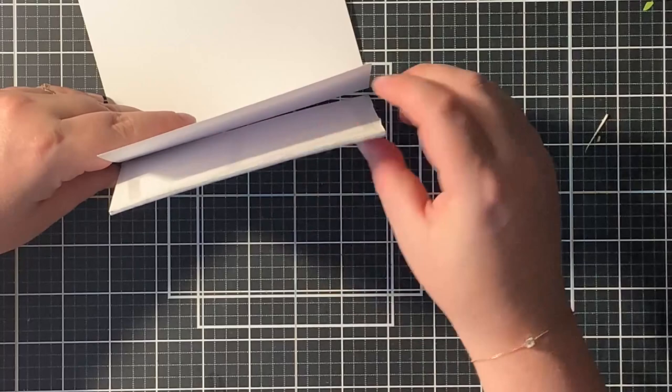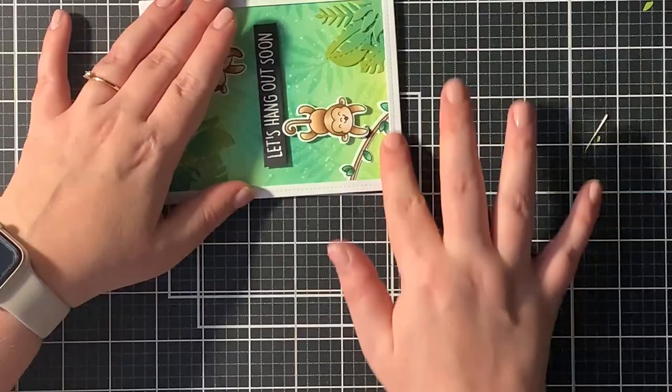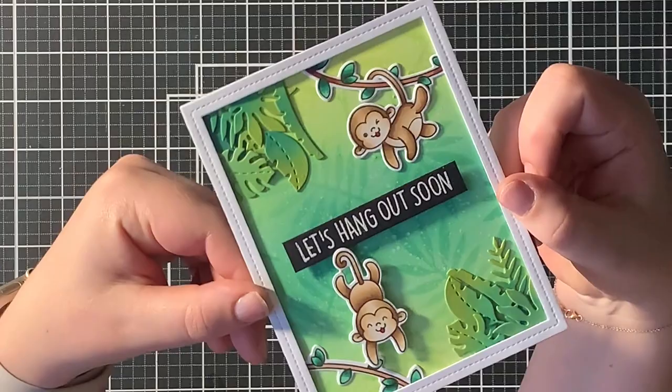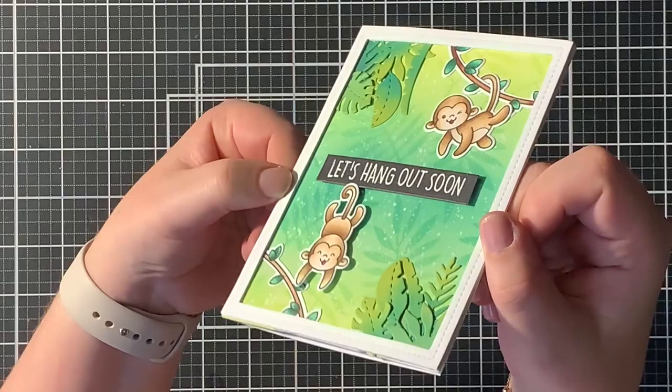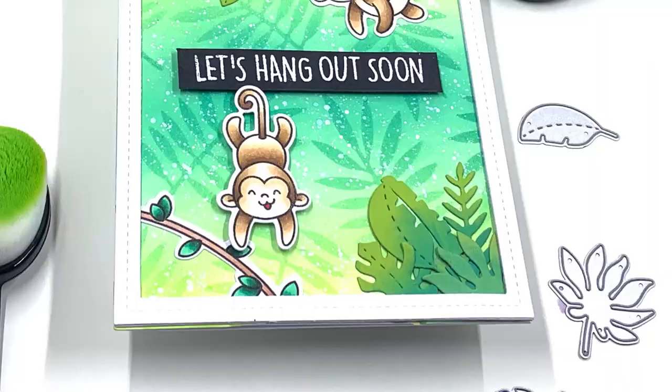Then I took out my ATG gun and placed my whole card panel onto a side folded card base. This is the way I like to do it, just to get everything on straight, and this kind of finishes off the card for today. I'm actually very pleased with the end results. I hope you like it as well and that you can get crafty with this stamp set very soon. If you like this content, please give this video a thumbs up and consider subscribing to this channel. I really hope to see you again. Thank you so much for watching. Bye!